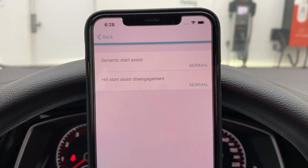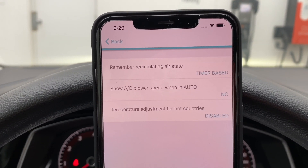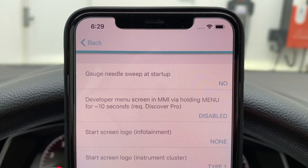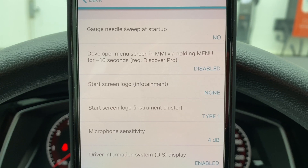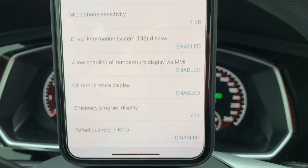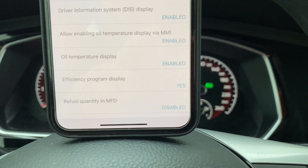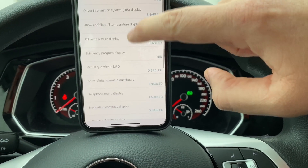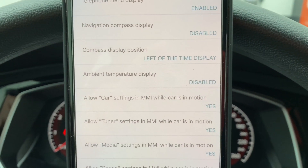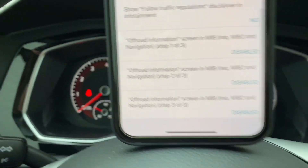Going through all the stuff you can do here: dynamic start assist, hill start assist disengagement, heater and AC remember recirculating air state, show blower speed when in auto, temperature adjustment for hot countries, instrument gauge sweep, developer menu in MMI via holding menu for 10 seconds, start screen logo, microphone sensitivity, driver information system, oil temperature display, efficiency program, refuel quantity, MFD display, digital speed display, telephone menu, navigation, compass, ambient temperature display, and car settings MMI.